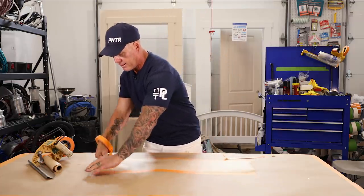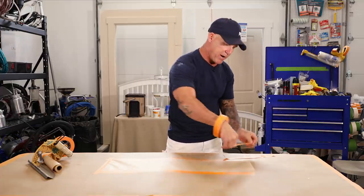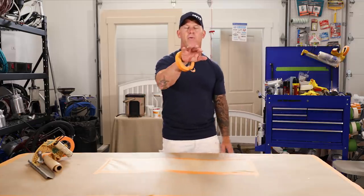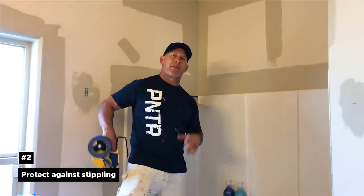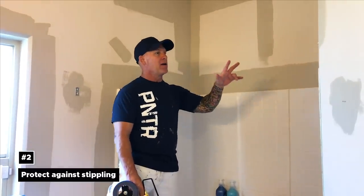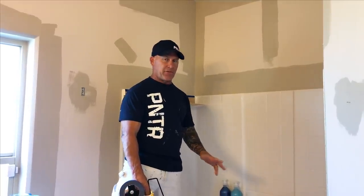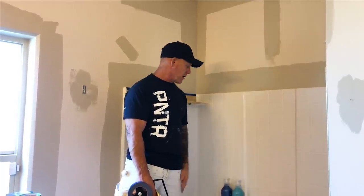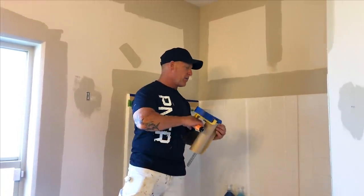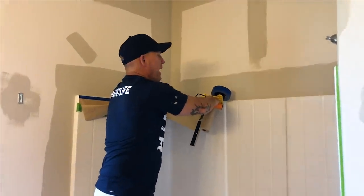Now I can just effectively and quickly mask without hunting around for a roll of tape — it's always with me wherever I go. Here's a simple little hack with a masker, paper, and tape. I've got this bathtub right here and I'll be rolling these walls. I don't have plastic and I don't have enough drop cloth to cover in here, so I don't want any stippling to come down on the shampoo and stuff. I'm going to take some paper and make a stipple catcher.